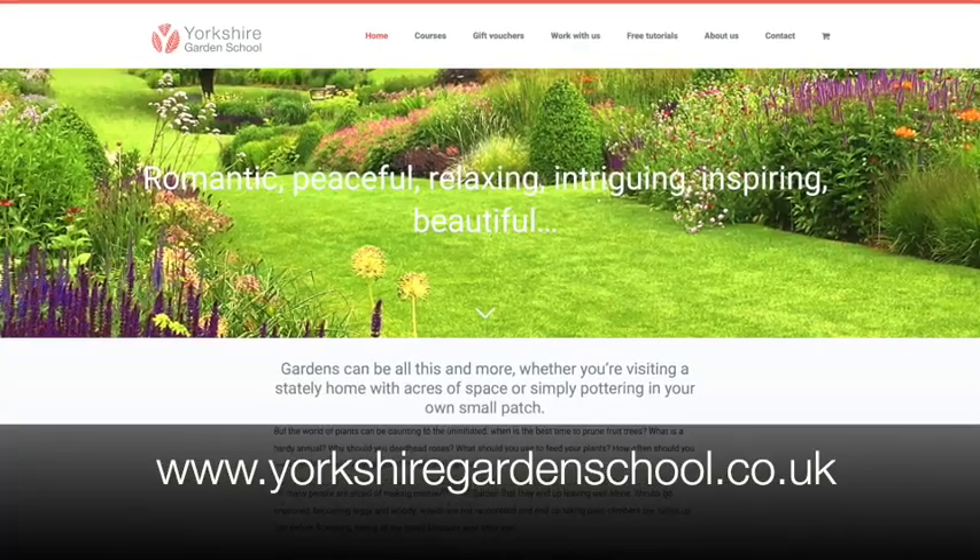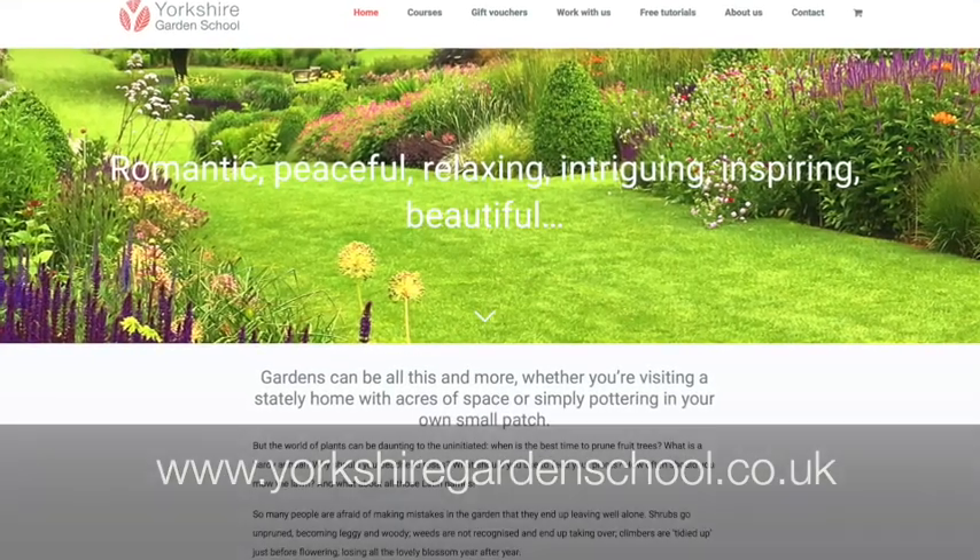Here at Yorkshire Garden School we're a group of gardeners, garden designers and other garden professionals who love what we do and want to share our expertise and experience with you so that you can also learn about all things gardening. You've found us here at our YouTube channel Yorkshire Garden School for our first tutorial, but do head over to our website as well, yorkshiregardenschool.co.uk, to see what else is coming up.